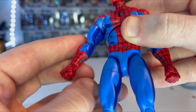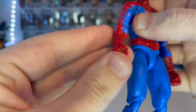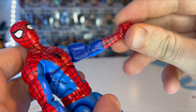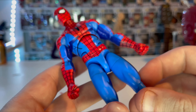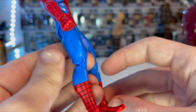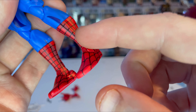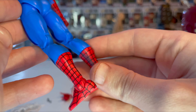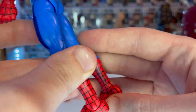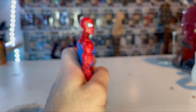On the arms you get cell shading on the inside, same on the forearms — darker on the inside. You also get fist hands. The legs have some cell shading on the inner thigh area, and some on the red sections as well. The webbing looks nice with no issues, and the inner parts look really good overall.